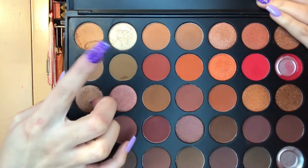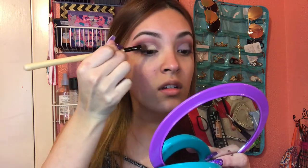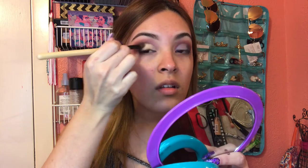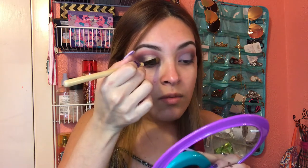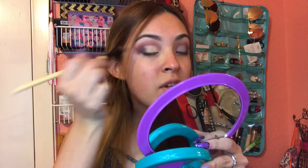Now that that is done, I'm going to take a flat brush and add a shimmery shade from the Morphe 350 palette. As always, I'll spray a little bit using my Mario Badescu brush spray — it just helps intensify the color. You can add any shimmery shade; if you're wearing something with silver sparkle you can use silver, but in this case I'm going to go with gold.